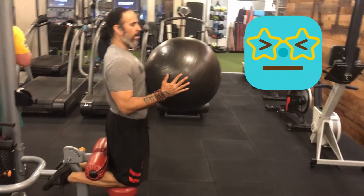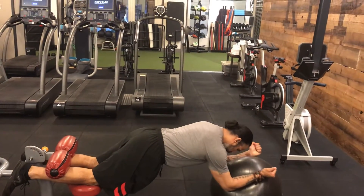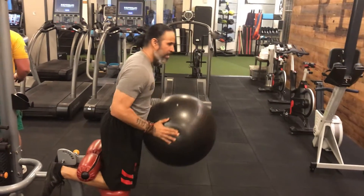So here's your starting position — I'm anchored. I drop slow, once I'm here, here's my rollout, I pull it back, here's my hamstring.